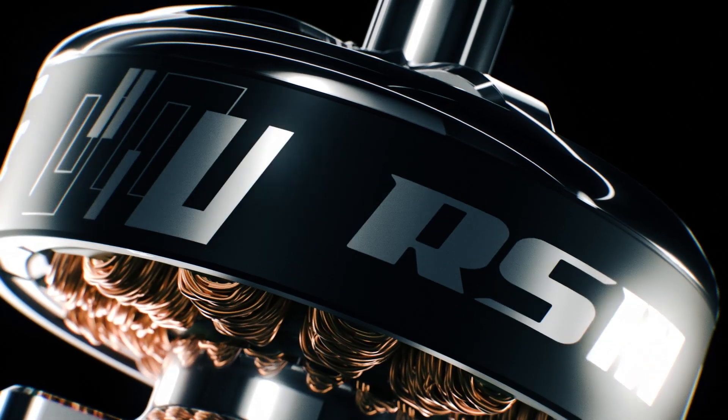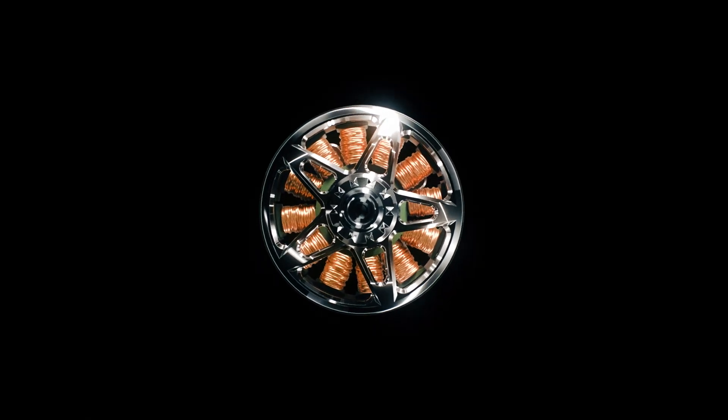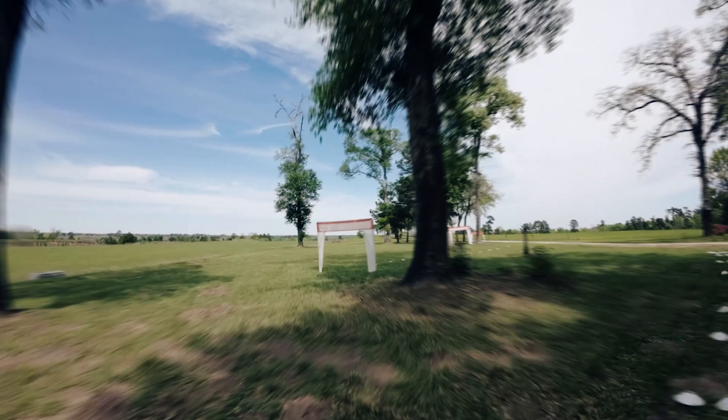RS3, the newest addition to the prestigious lineage of racing motors, is purpose-built to revolutionize the world of drone racing. Designed from the ground up, this performance racing motor is engineered for unrivaled speed, precision, and endurance.